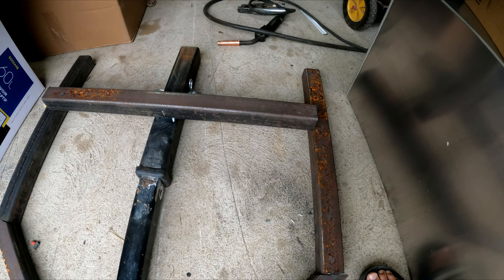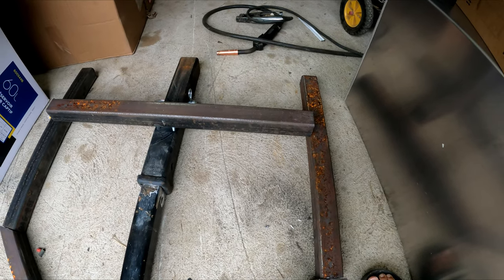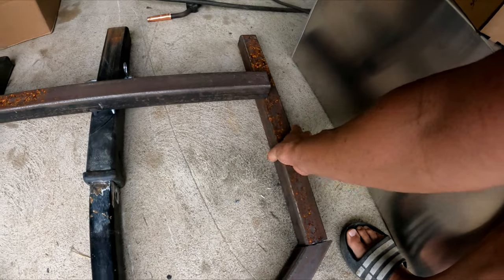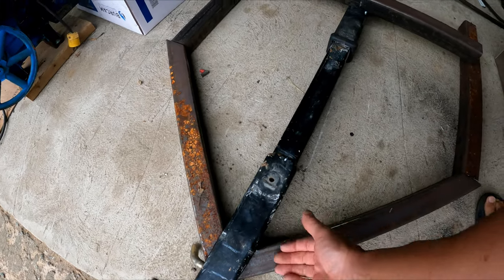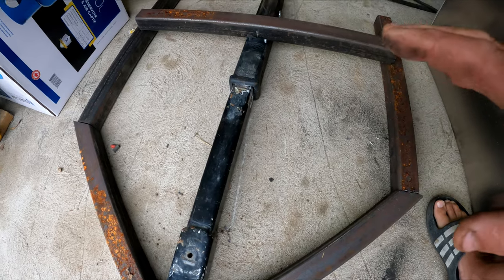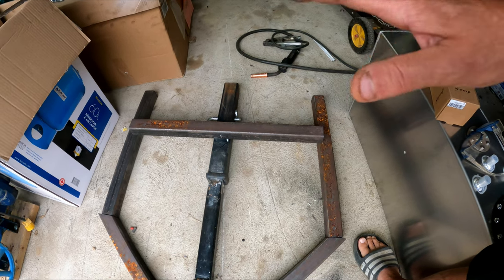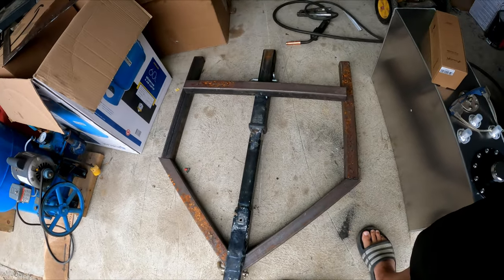I'm going to weld this all together, keep everything as square as I can, and see what it does. I'll probably just tack it all and then make adjustments if I need to. The plan is: this square tubing is on top of the hitch, these ones get welded up to the end of that, and this will be sitting on top — I'll add another piece welded to connect them together. If I can build it all one piece and slide it in and out, that's great. I'll build this assembly together, slide my receivers on the truck and put them into place so I can get everything nicely lined up.